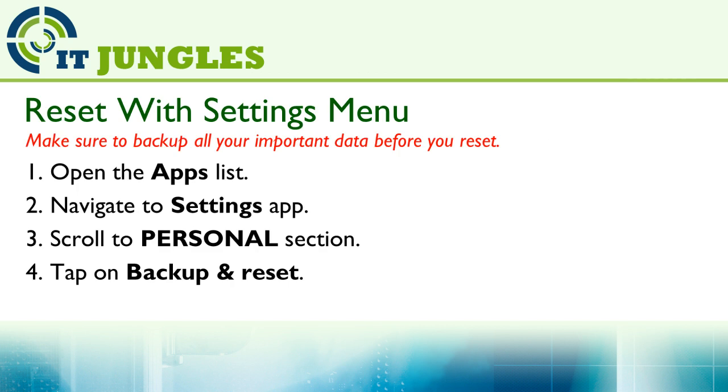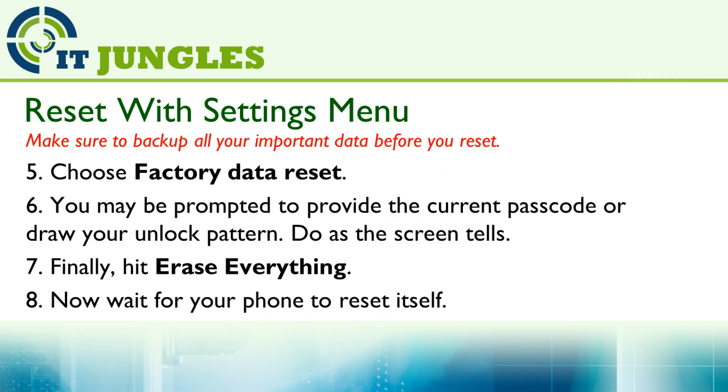First open up the apps list, navigate to the Settings app, scroll to the Personal section, then tap on Backup and Reset. Now choose Factory Data Reset.